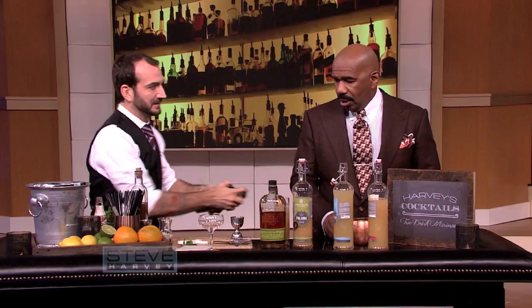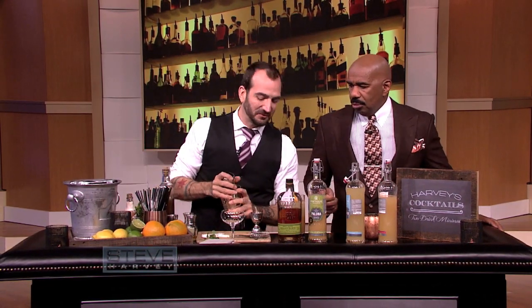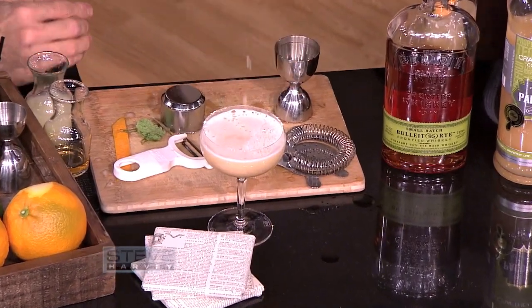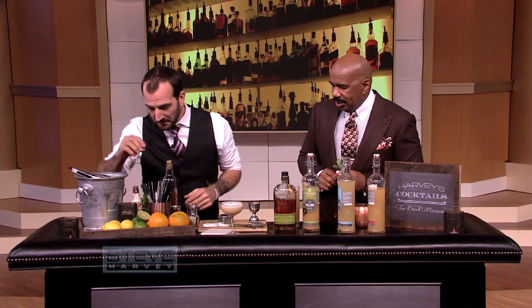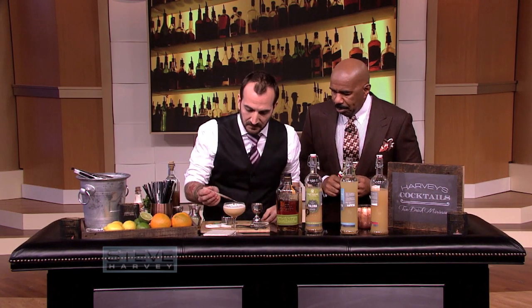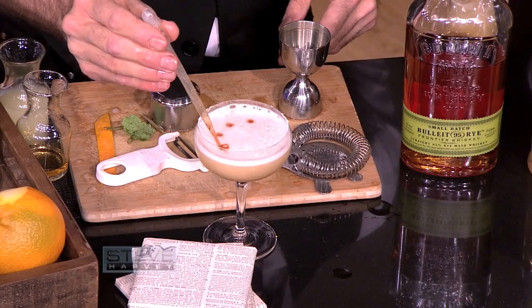It'll be all right. So when we use the egg white, we do what we call a dry shake. We're going to finish it off with a little bit of bitters on top. See that little froth on top? That's your egg white right there. That's not bad, huh? No, that look pretty good, man.